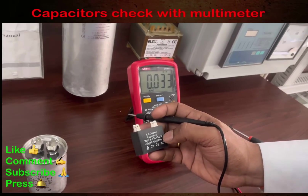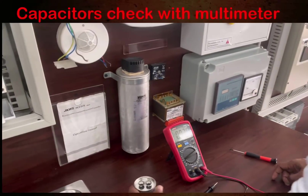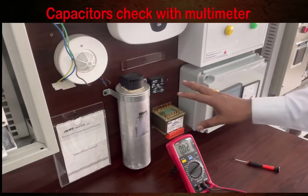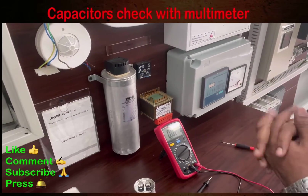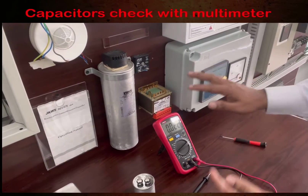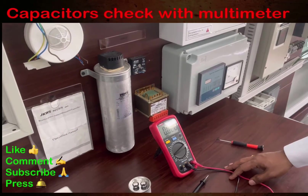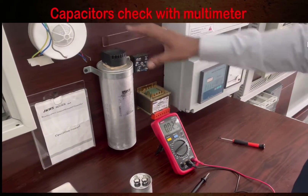Now this is the bigger capacitor you will find in a capacitor bank. During preventive maintenance, we need to check the capacitor and ensure that our power factor capacitor bank is okay. If the capacitor bank is damaged or not functioning properly, you will not get an efficient power factor.